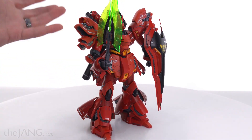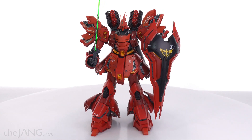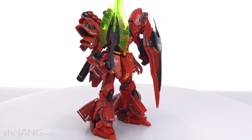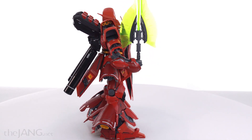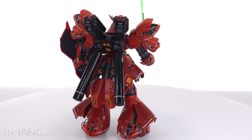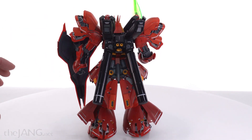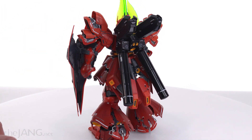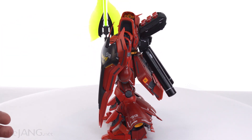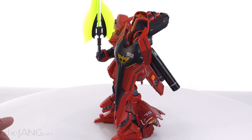A lot of the armor pieces on this are able to open up and fold open. I have it in its fully folded-open form right now, showing off as much of the detail as it can. I don't think I left anything completely closed up — there might be one or two small bits not fully open, but I'm not going to go through showing the full transformations because again, this is not a review.